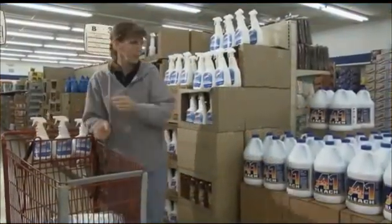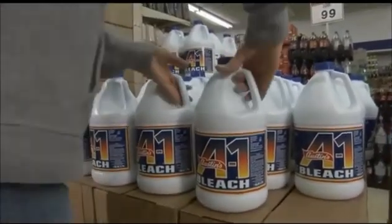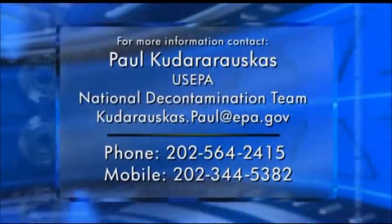Household bleach is available at most grocery stores and is a low-cost treatment due to its availability and low-tech application techniques. To use bleach as a disinfectant for bacillus anthracis, a special exemption is required as per U.S. EPA. Please contact U.S. EPA's NDT for more information.